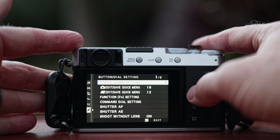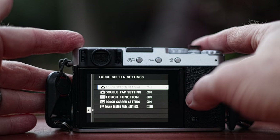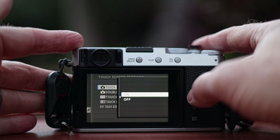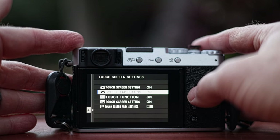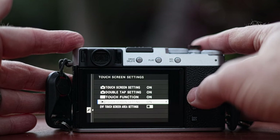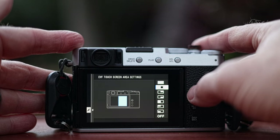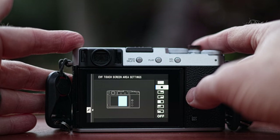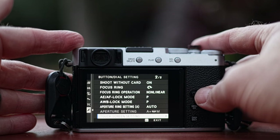So you need to go to button dial setting, and when you get there you're going to go to touchscreen setting all the way at the bottom of page two. When you go to touchscreen setting you can set it to on or off — I have mine on. You can also control what area of the screen is sensitive; I have mine set to the right half side, which I find useful because that's how I hold my camera. Now we're going to get into those settings.